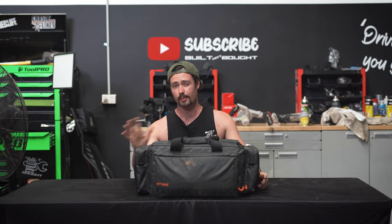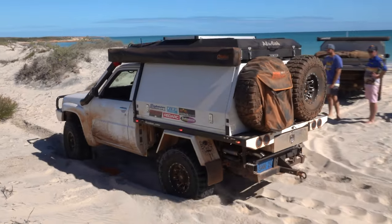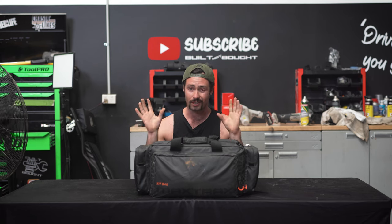MaxTrax is super well known for their recovery tracks — the MaxTrax, which gets you out of sand, mud, everything. They've been awesome. But they also do a whole bunch of other recovery gear as well.